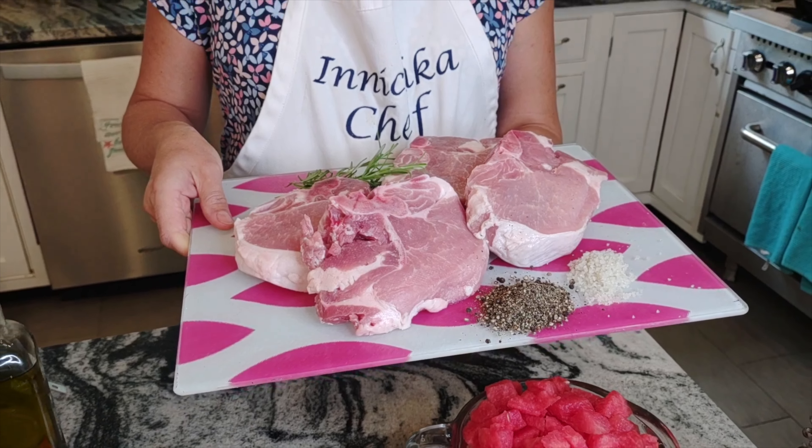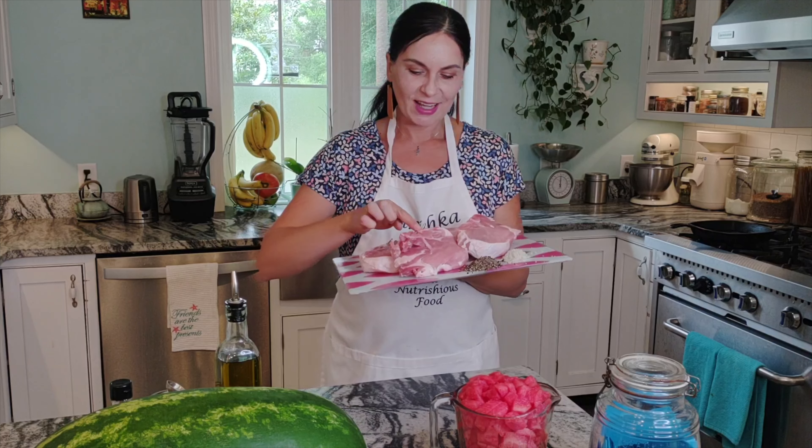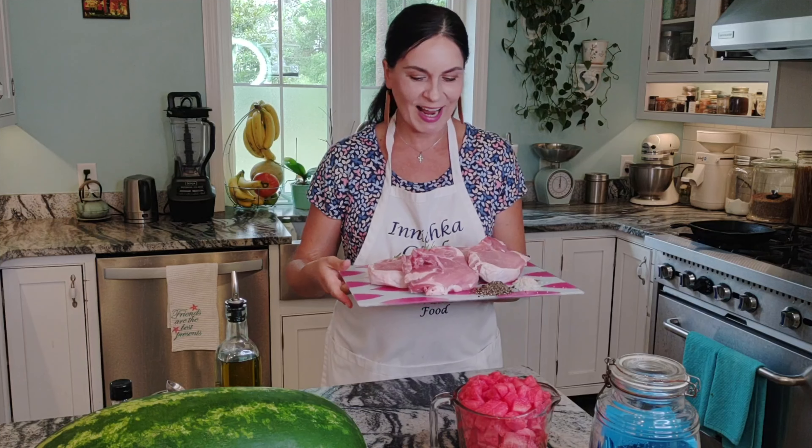Hello everyone, this is Inna with Inichka Chef and welcome to my kitchen. Today on this episode we are making pork chops — look how beautiful and gorgeous they are, very thick, the way I like.